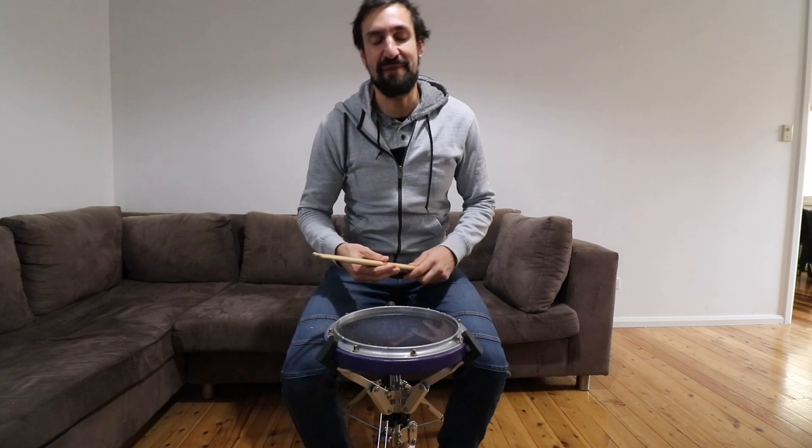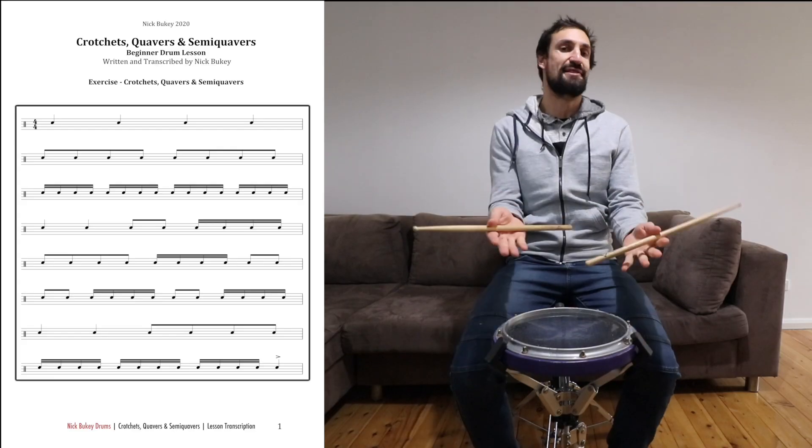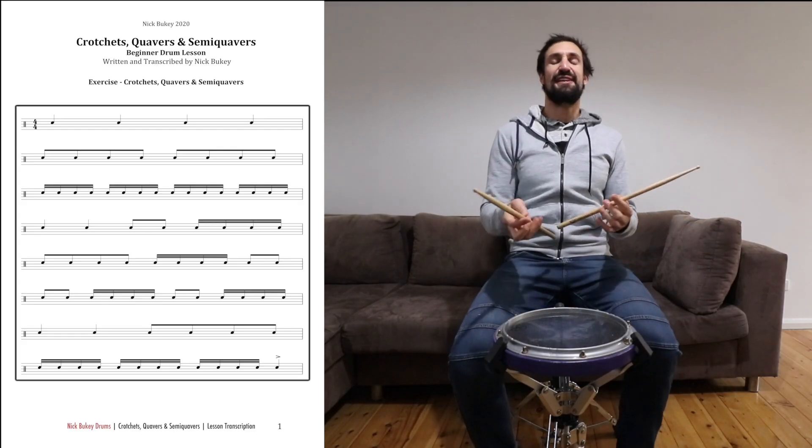Hello and welcome to the second episode of Music Monday. In today's lesson I'm going to teach you how to read and play this piece of music. I know what you're thinking — that looks so difficult and I don't even know how to read music — but it's really quite simple when you learn how to crack the code. So let's get started.